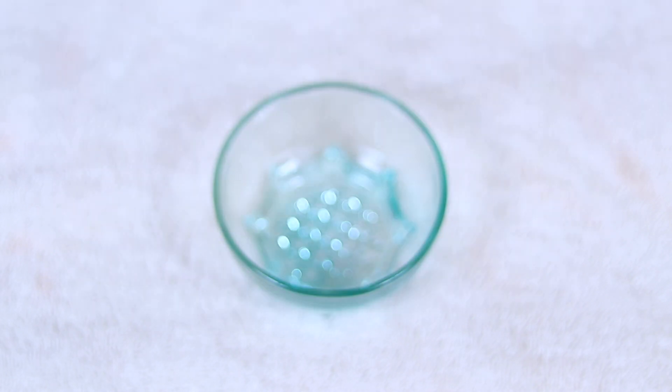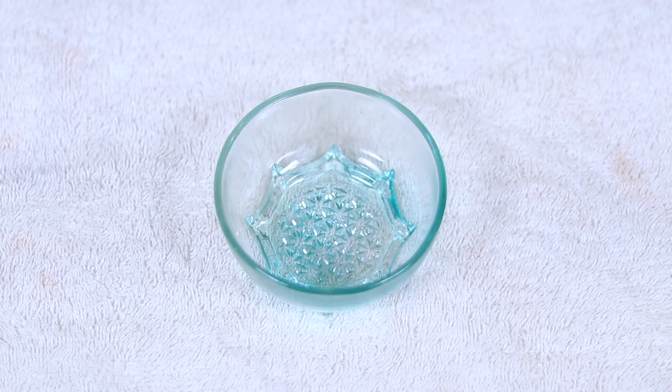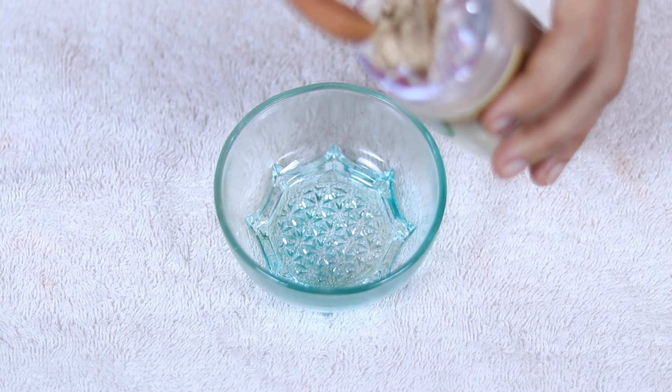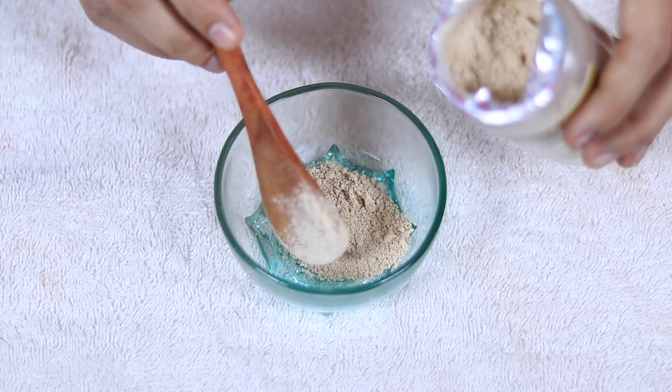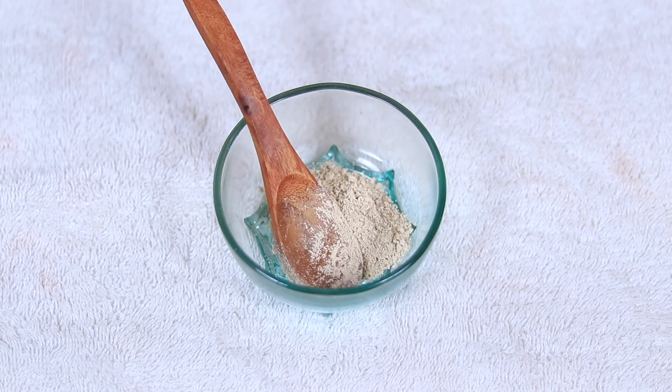So let's take a look at how to make this mask. First of all, we are going to use Multani Mitti. I am using an organic brand of Multani Mitti. If you want to go to the market, I like this brand. It is organic. If you want to use it on the face, it is organic.